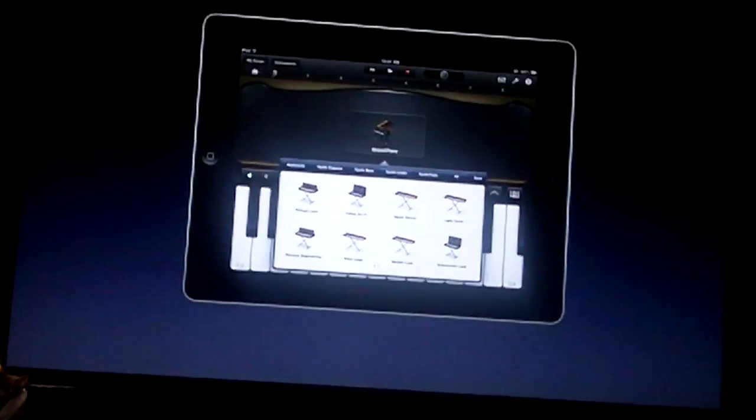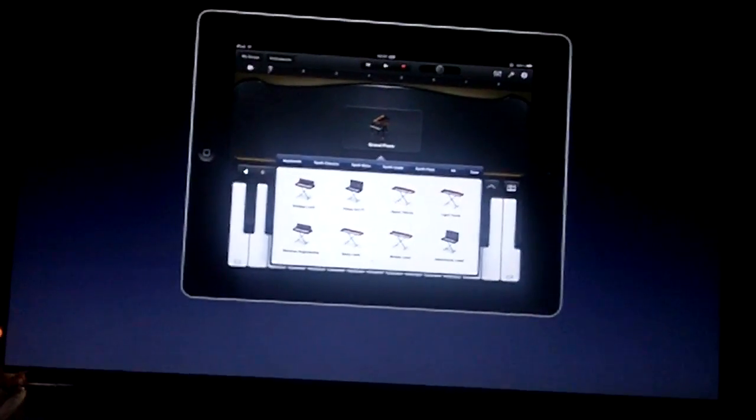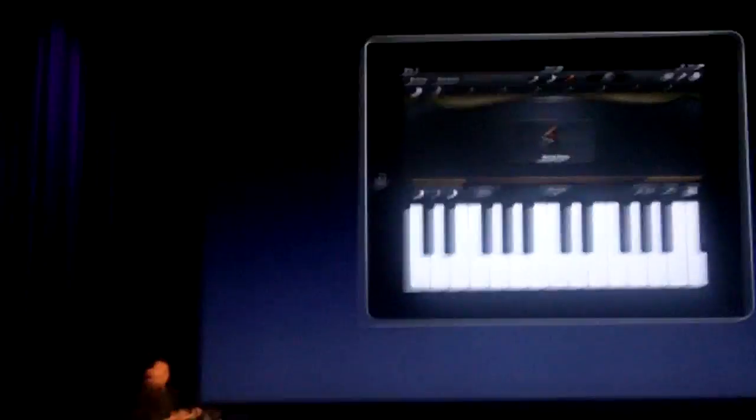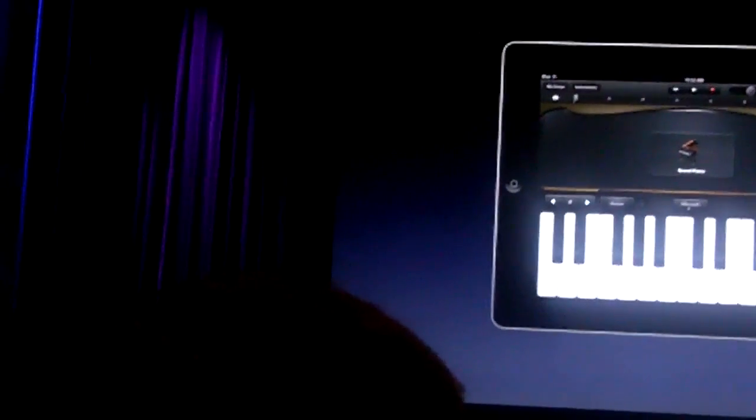Look at this — a bunch of great synthesizers that are really, really fun to play. Let's stick with that piano for now. The GarageBand piano shares a lot of the qualities of a real grand piano. Of course, we see a bunch of black and white keys, and we can just tap right on the iPad's display to play them.